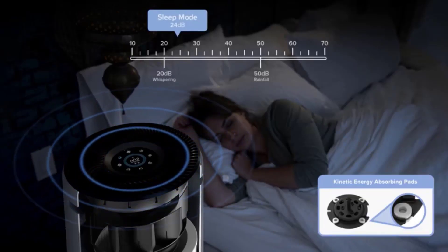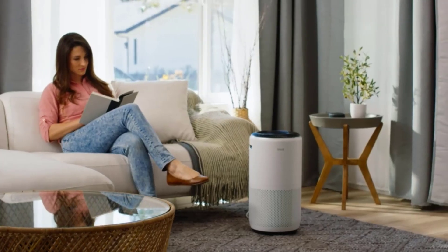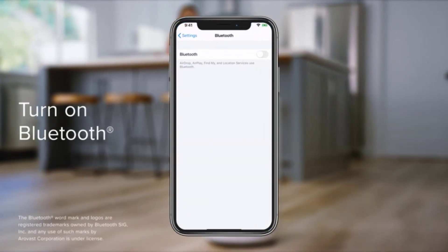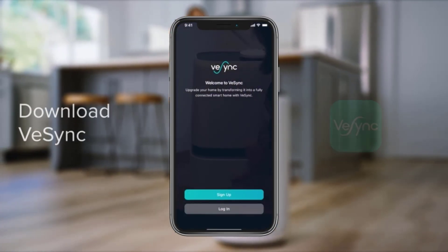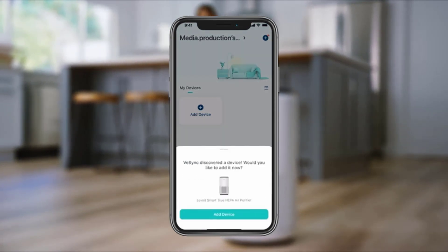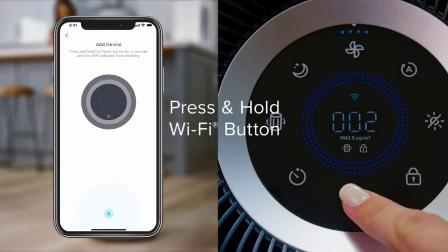The app itself is easy to navigate and use. Using the schedule functionality, users can create a daily and weekly schedule for the appliance to turn on, so you can set it to start working just before you return home from work. You can also set a timer, see your filter's life, and even buy a new filter within the app. Unfortunately, for all its great functionality, the VeSync app wasn't always reliable — during the course of our testing, we had to uninstall and reinstall the app twice when it crashed.